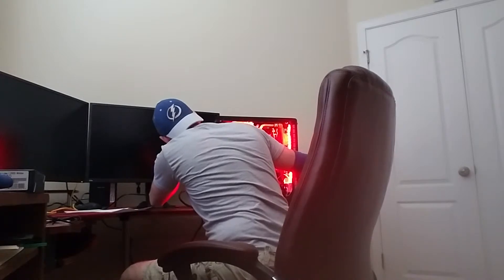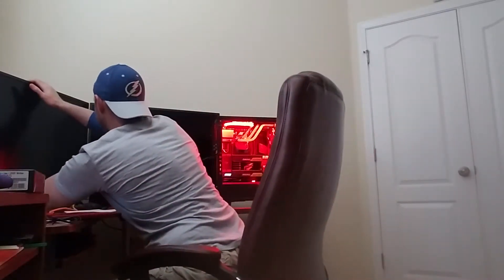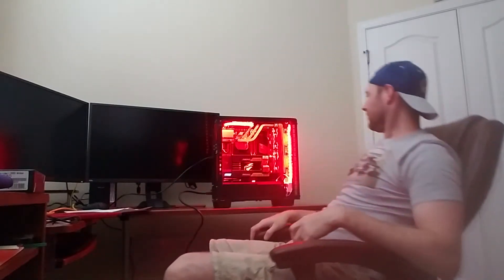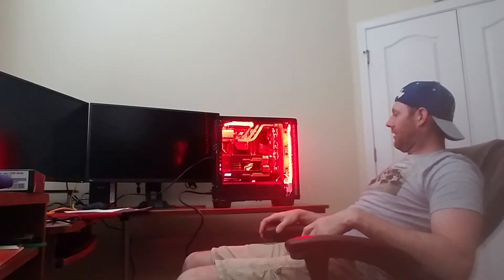Why aren't you reading? I don't know why the monitor won't turn on. I've got to figure that out now.